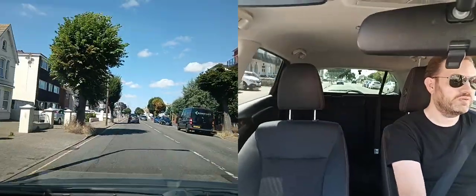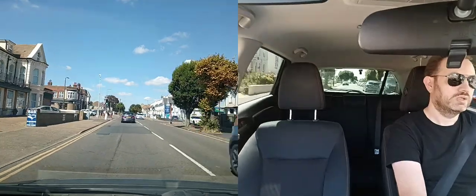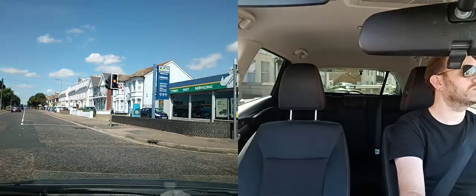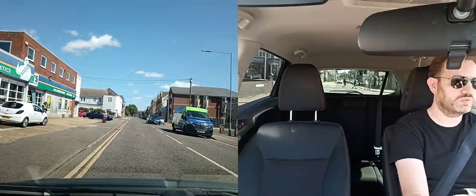On the approach I'm checking my mirrors, putting my signal on, keeping an eye on the lights because they might change. Still green. Checking my mirror to make sure nobody's overtaking. Turning into the road — there is a pothole there so I'm going a little bit wider than I might otherwise, trying to avoid it as much as possible.